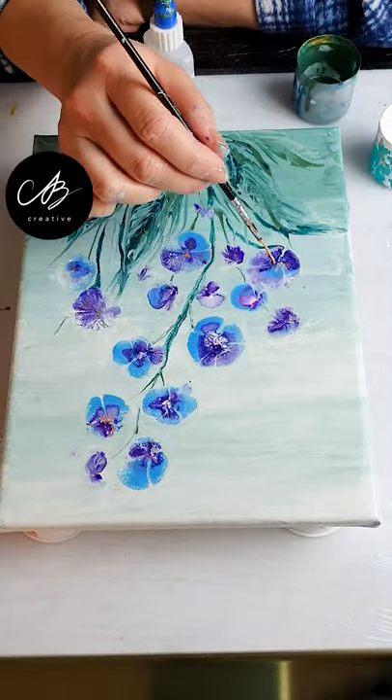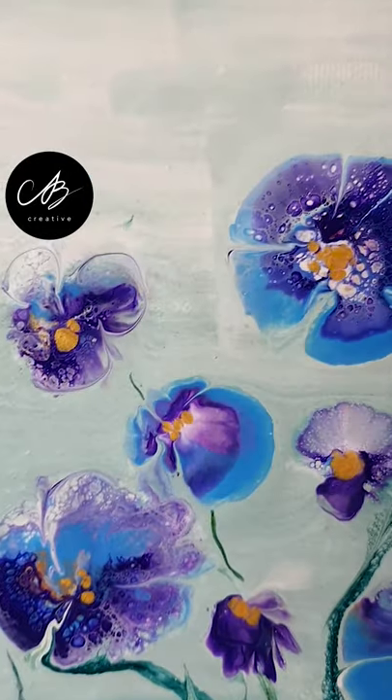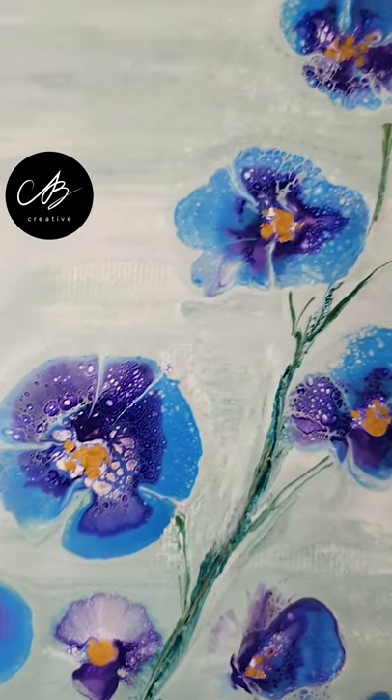Look how cute they look! I add a couple of drops of gold in the center and there you go! It's such an easy technique but the results are so nice!